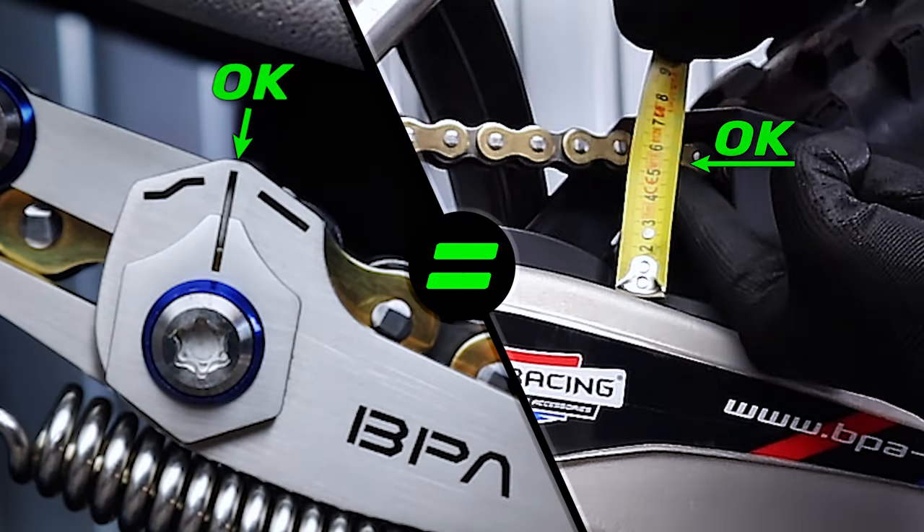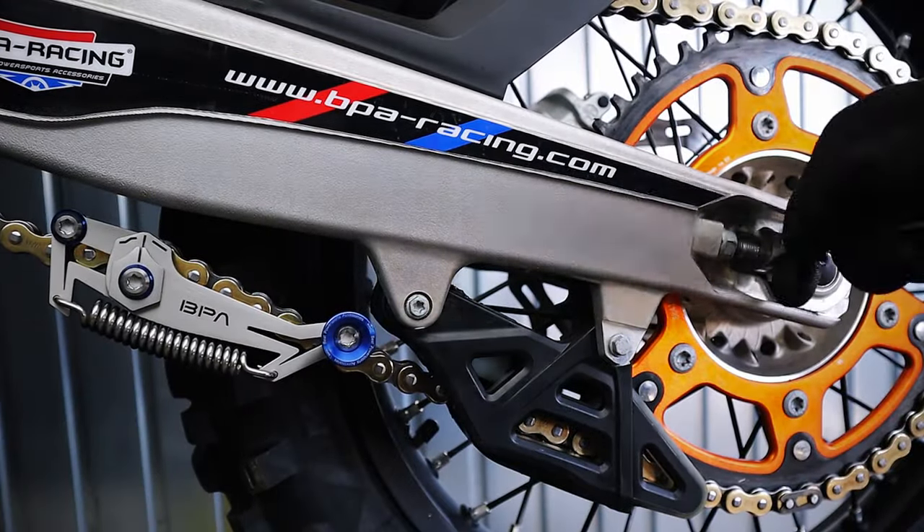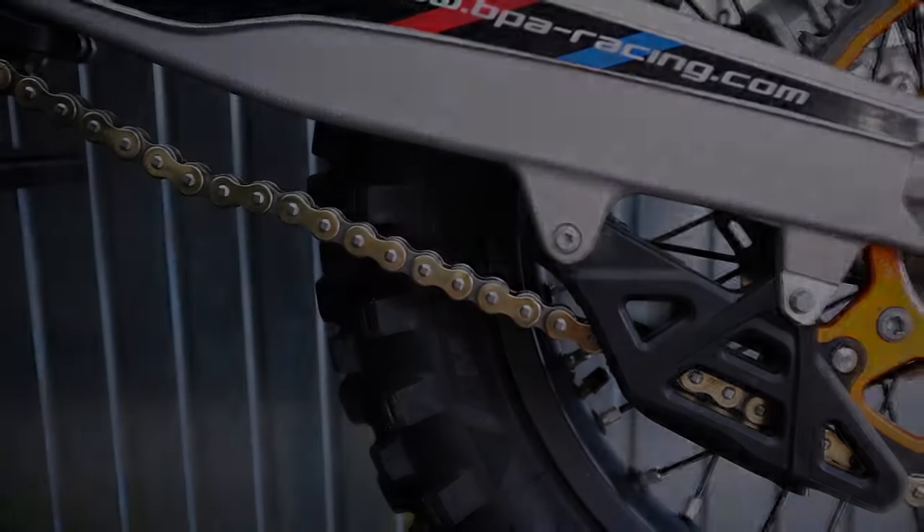Now the tool is calibrated for your motorcycle and it will help you get the perfect slack every time you need to adjust your chain. Just make sure you remove the tool after every use.